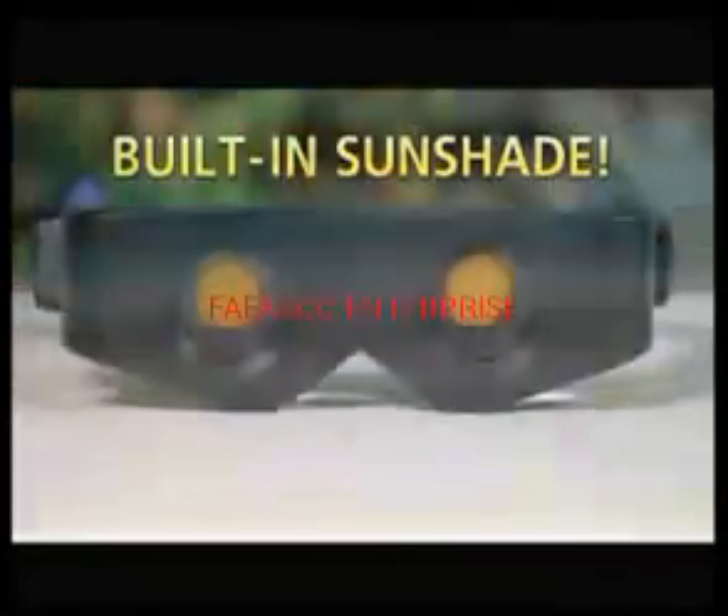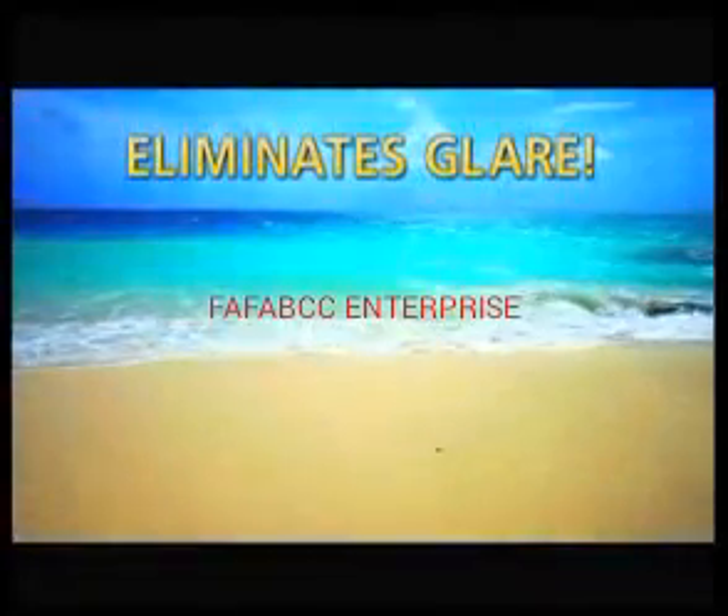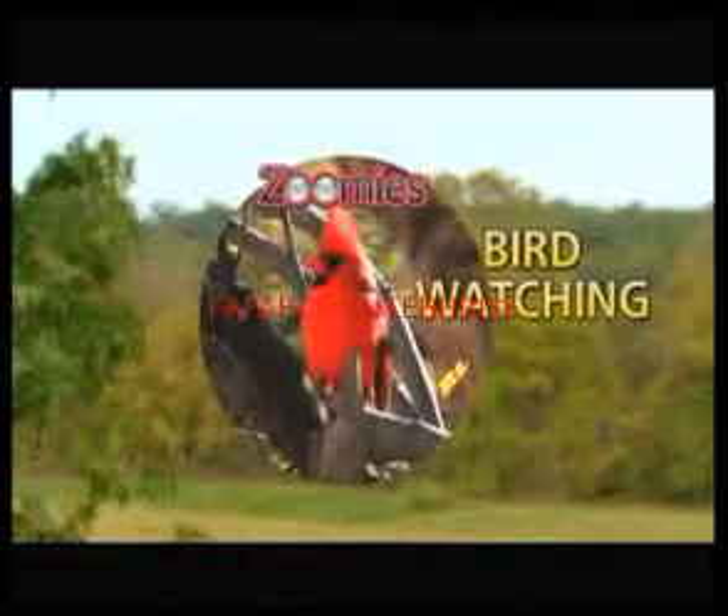You can even switch on the sunshade to eliminate glare without switching to sunglasses. And they're the clear choice of bird watchers, hunters and outdoorsmen, sports fans, and anyone who leads an active lifestyle.